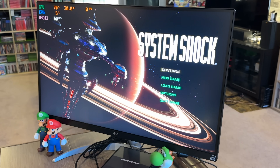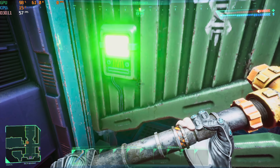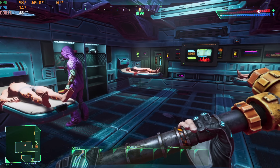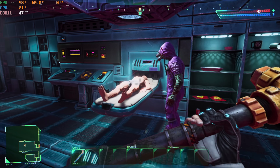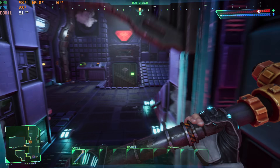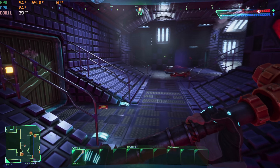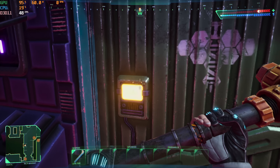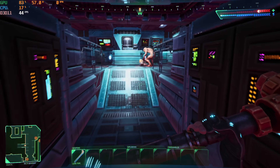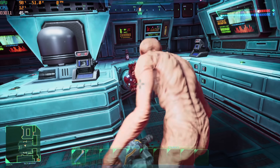Let's check out System Shock Remake, which just came out. This defaulted to 1080p with medium settings on this computer, and it's running really well — hitting somewhere between 40 and 50 frames a second. I have to say this feels like a very well-optimized game. It seems like you can go into the settings and mix and match to find your sweet spot for detail, and it just ran extremely well.